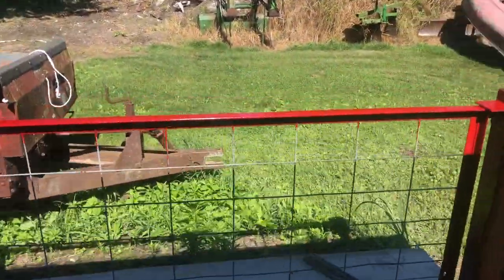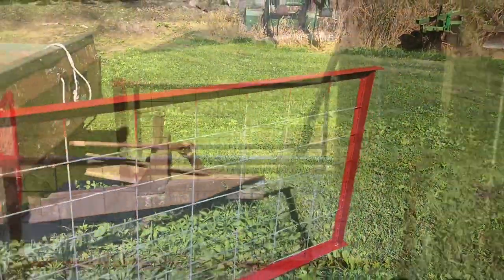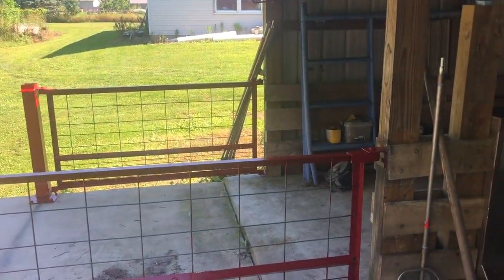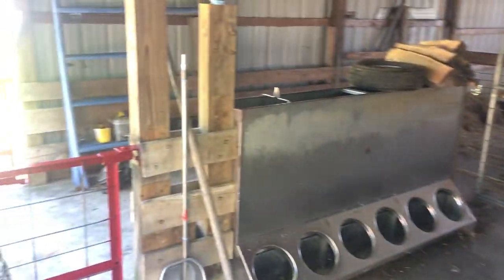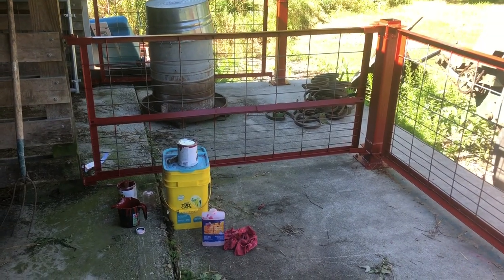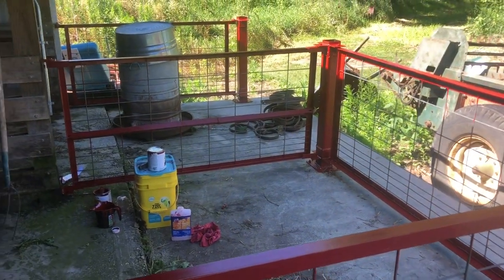Each of these gates swings out. All of these gates are capable of swinging in any direction — they're hinged. That way we can move the pigs from pen to pen, either out here or also in the hallway there. After my son got the gates built, then my granddaughter painted them all bright red. I wanted blue, my wife wanted black, we settled on red.